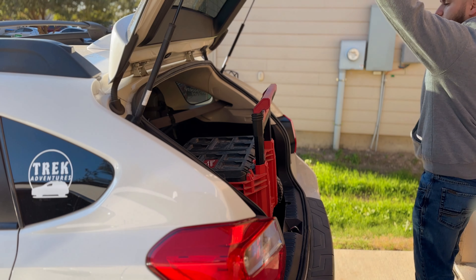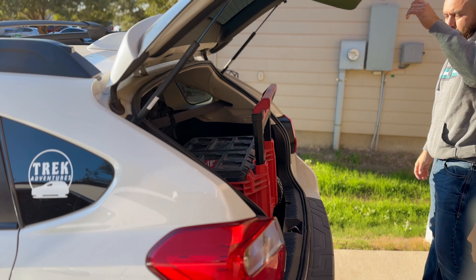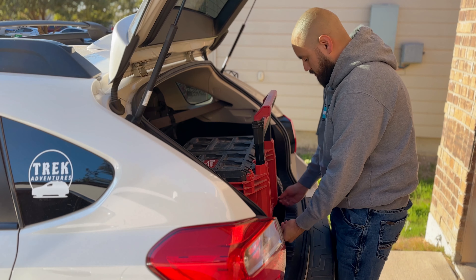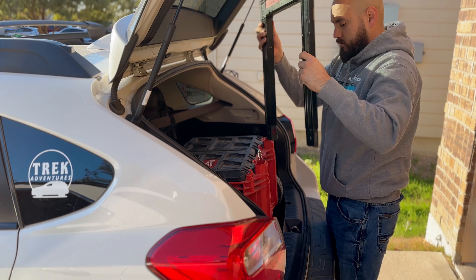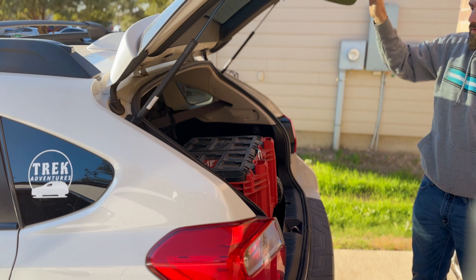What's up guys, SparkyEasy here. Today I'm going to show you a solution on how to get your Milwaukee Packout in and out of your SUV or truck a lot easier by removing the handle. This solution uses a quick lock system and it's very easy to install. Stay tuned to the end of the video for a discount code.